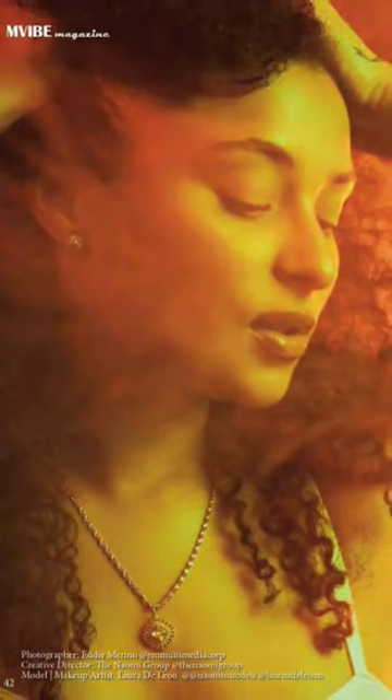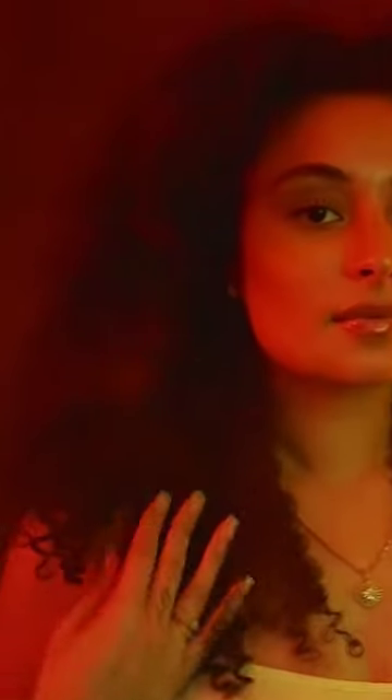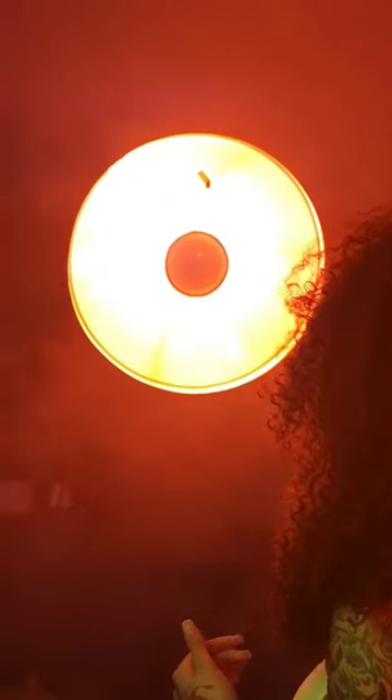In this 30 second video I'm going to show you exactly how I lit it. Our model here Lauren from Naomi Models does a great job in posing and we start with the key light.